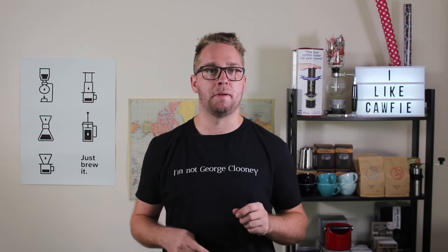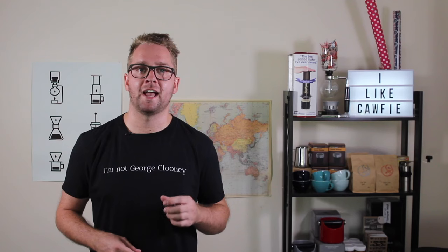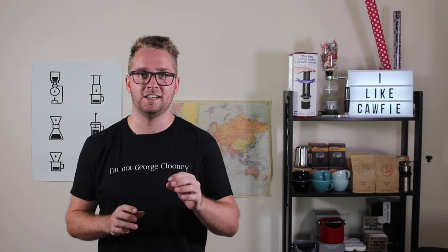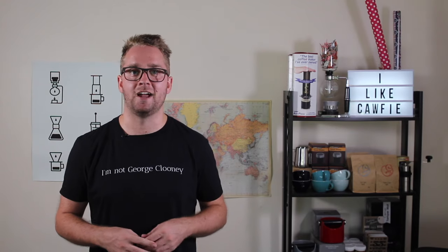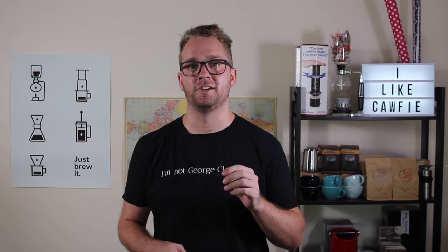Back when I was a beginner at latte art, the swan was one of those patterns that I held up in high regard as something I'd be able to do one day. I remember the first time I tried, my swans looked average, but it was a pattern I kept chipping away at because I knew if I practiced and learned the individual techniques that go into pouring the swan, one day I'd be able to get it. So if you've finished Latte Art 101 and you're wanting to take your skills to the next level, I think this is the first pattern you need to test out.